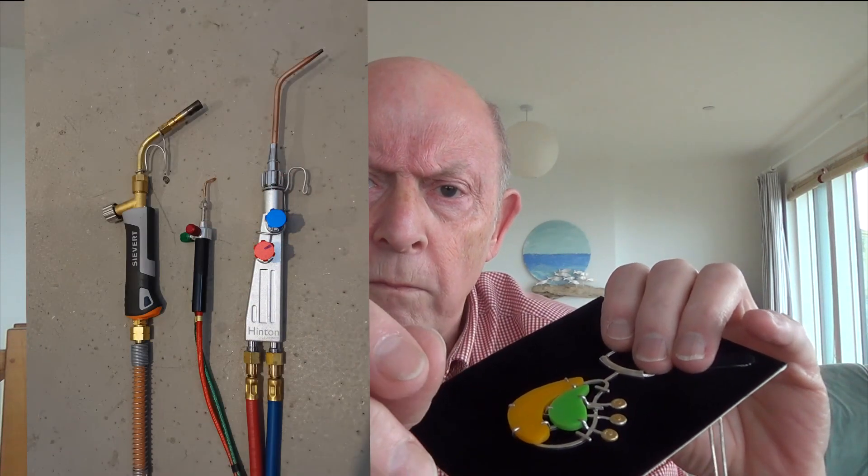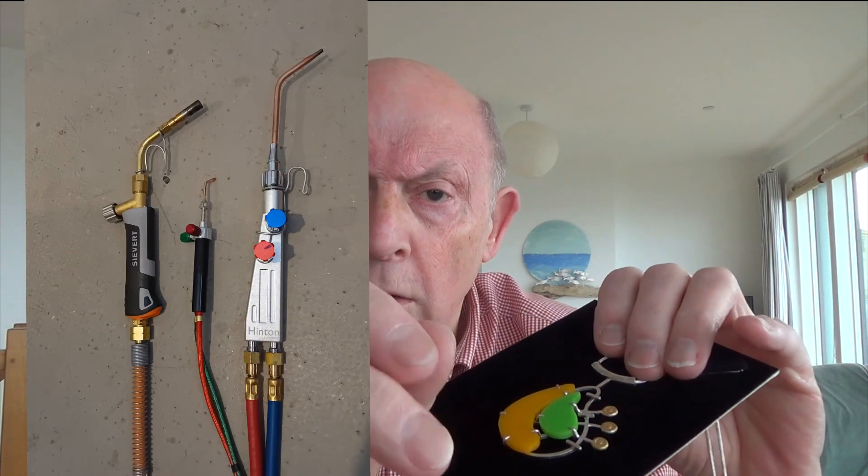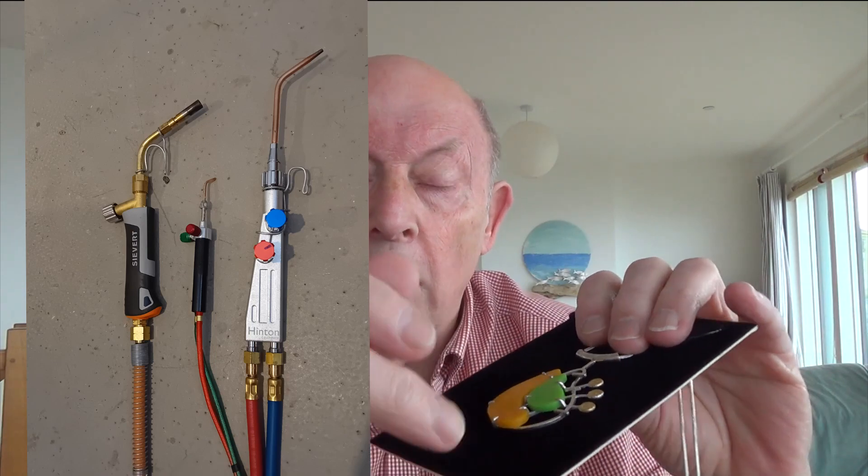I will make another video and I'll show you a comparison between my Sievert jeweller's torch — that's with a needle nozzle — and this one, and also give you some other tips that might help you.